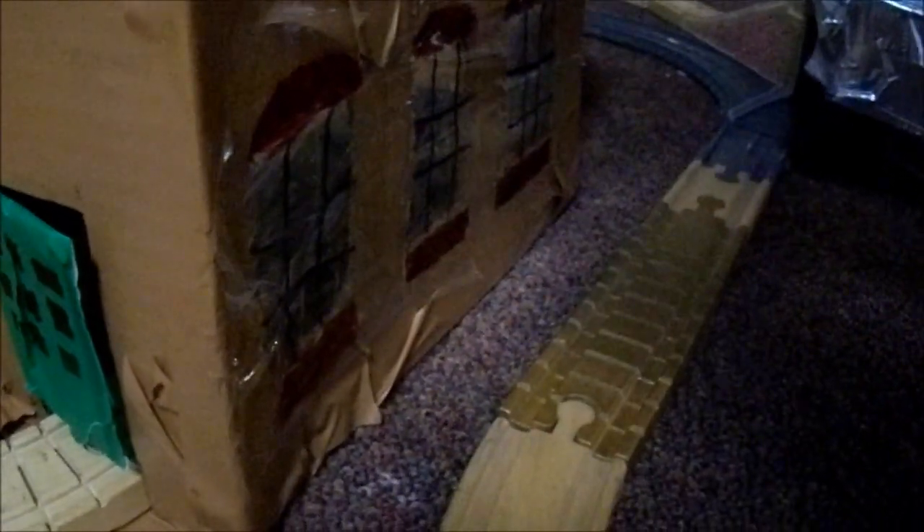I also wanted to add in some windows. I actually just finished making the detail — I got the lower bit of the window down right there. I didn't bother to do that on the inside though, because I just could not be bothered to. I just did it on the outside. And I cut out the sections where I wanted the windows to go.